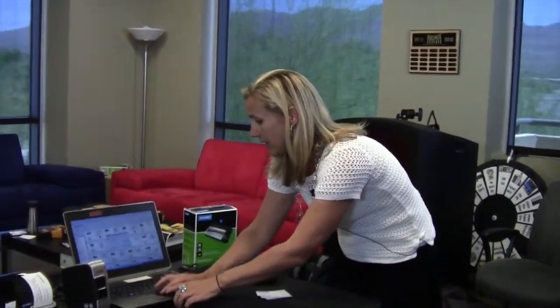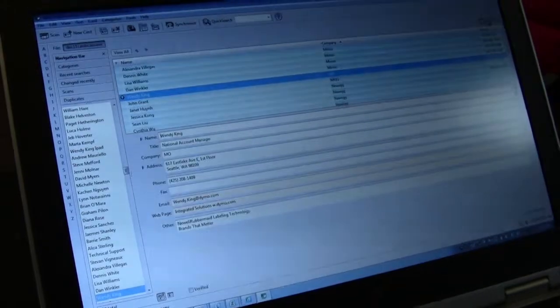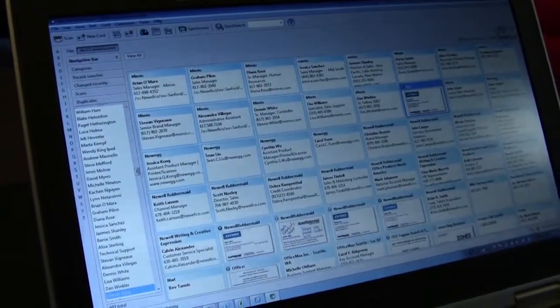First, you are going to see all the information automatically stored into appropriate spots. In the CardScan software, you'll see your name in the name slot, address, email, and address of the physical building. The nice thing about processing cards this way is that it's accurate — no more typing where you can accidentally misspell part of the address or transpose a number. You know that the information going into your system is very accurate.